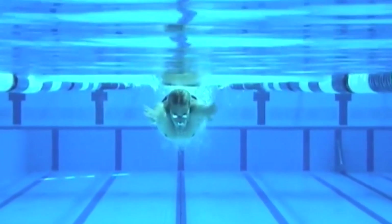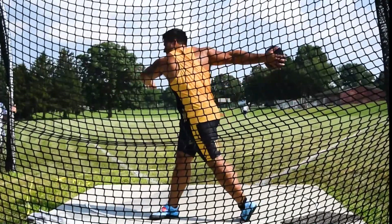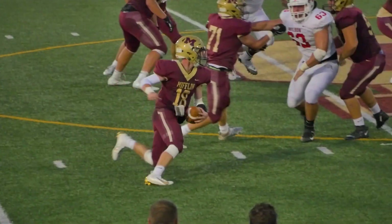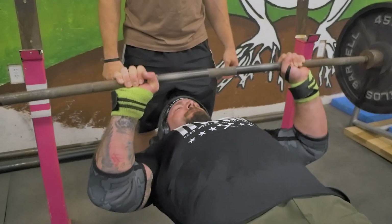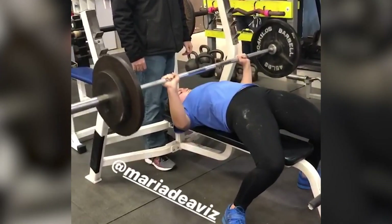A lot of times we have athletes here at GarageStrength that need to increase their bench press. They might be breaststrokers that need stronger pecs, shot putters or discus throwers that need that strong pec for the finish of the throw, or maybe running backs that need to put out a strong stiff arm in the shoulder and pec. The bench press is going to help them in regards to sports performance. Over the last decade we've taken our best benchers — multiple guys benching over 500 pounds, multiple high school girls benching over 225 pounds — and broken down their physiology to understand what movements can increase mobility in other athletes to get them a better bench press.